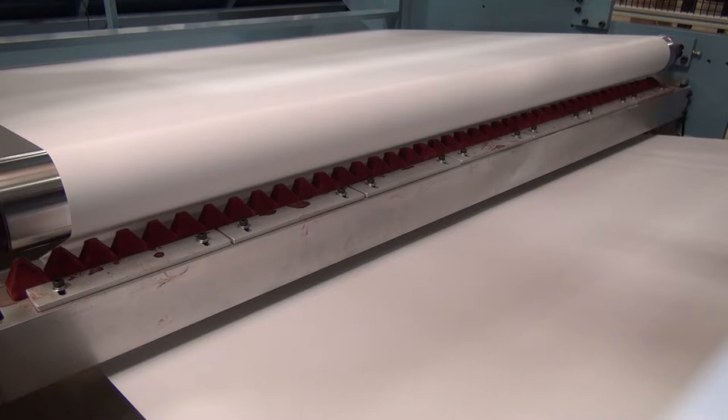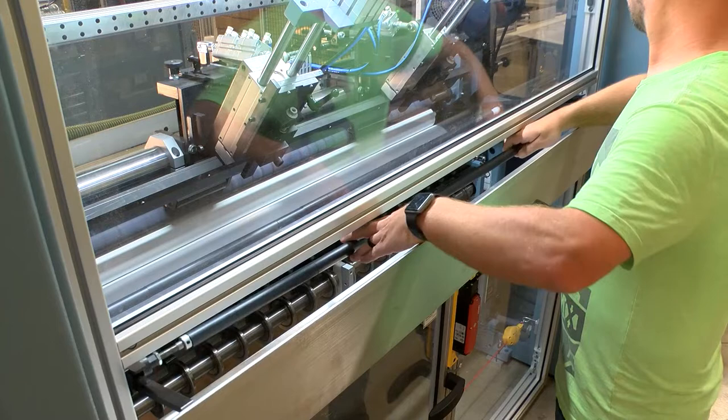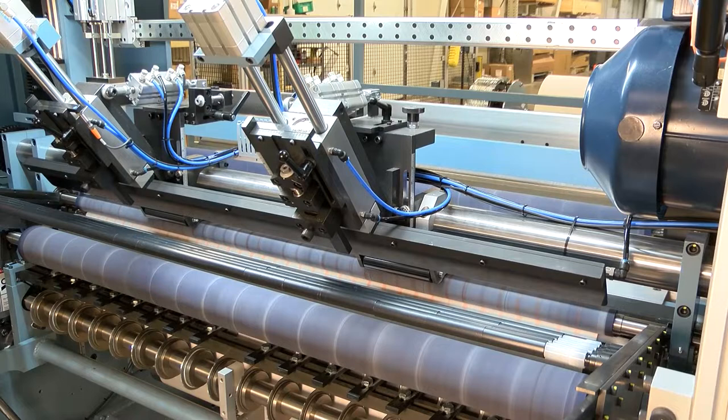An optional and programmable end-of-roll warning mark system is located under the walkway between the unwind stand and the slitter winder. To maintain continuous operation of the JJS, the operator is responsible for loading cores onto a mandrel and placing it into a magazine in front of the winding station. Up to six sets of mandrels can be staged in the magazine.